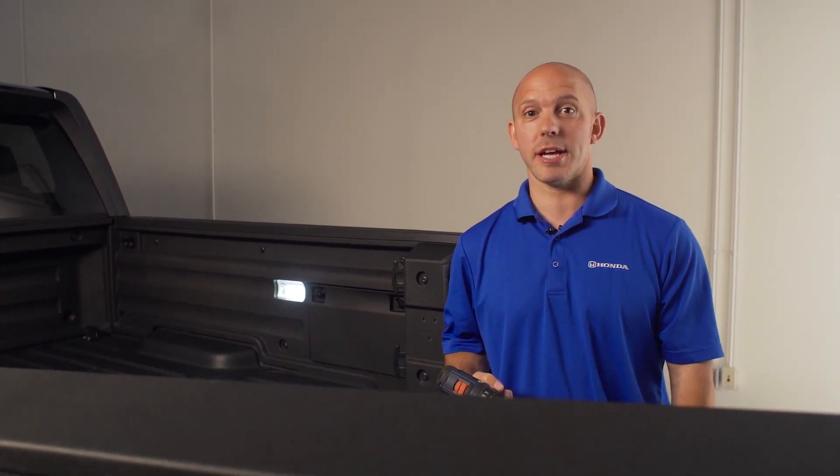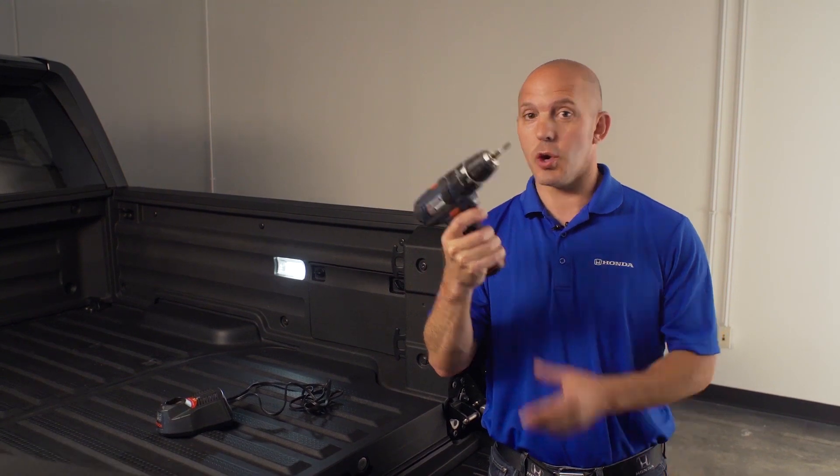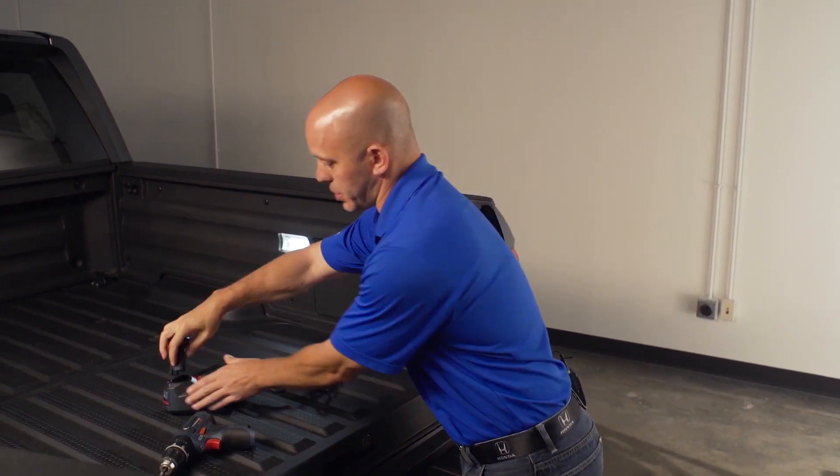A tip and trick on how the Honda Ridgeline keeps you working at the job site. If your battery goes dead in your drill, no need to worry. Take your battery out and put it in your charger.